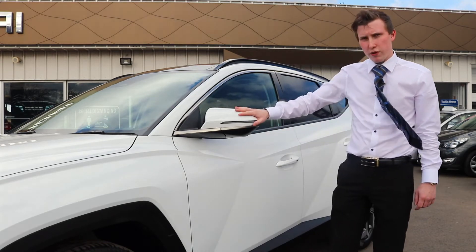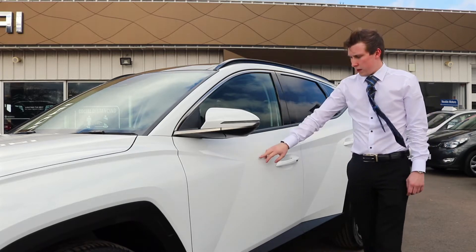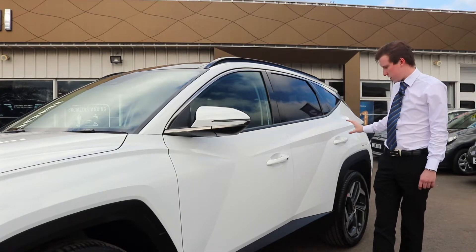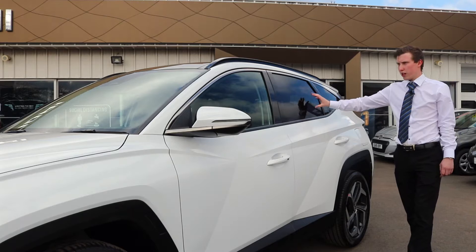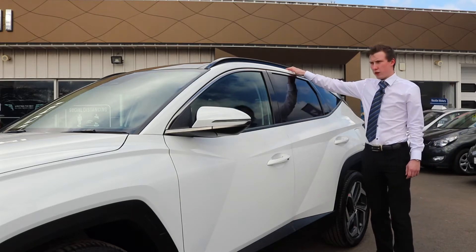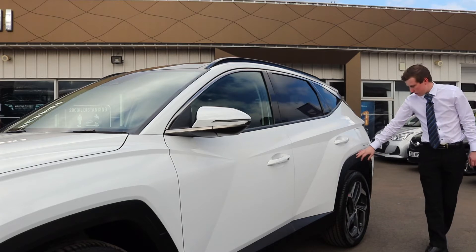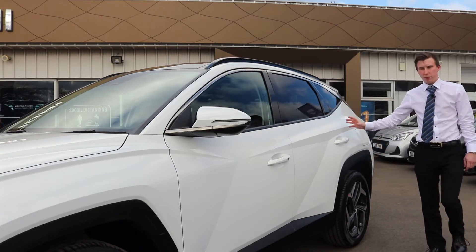You get electric folding wing mirrors with integrated indicators. The whole new design has been completely mapped and changed to this striking curvature on the vehicle, which contrasts nicely with the black rail guards and rear tinted windows. There's also a black mould arching that goes all the way around the car, really setting it off with the polar white finish you see here.